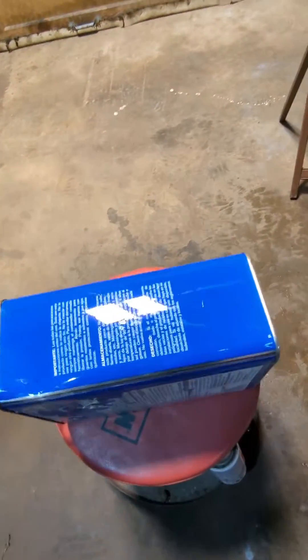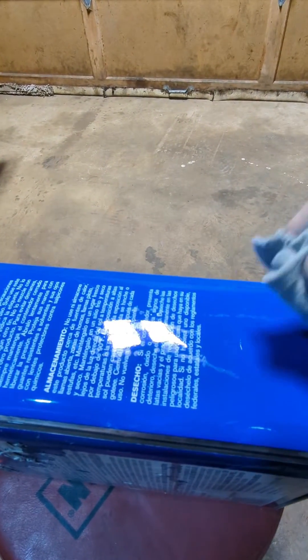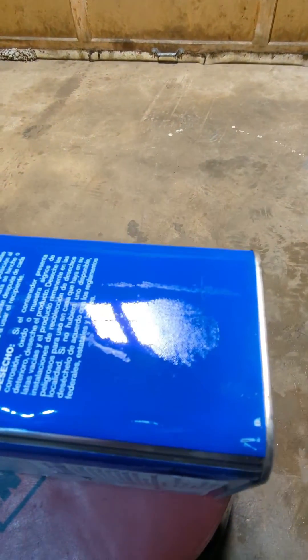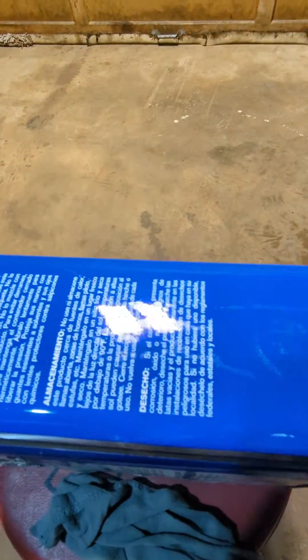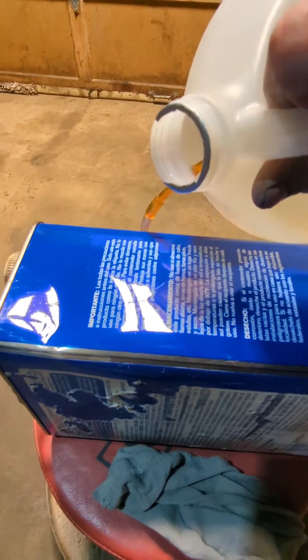I'm going to wipe it up, because that's most of our first instincts — to do that. Definitely not fuel resistant. Even without wiping it, it left a ring, a mark that you can clearly see.